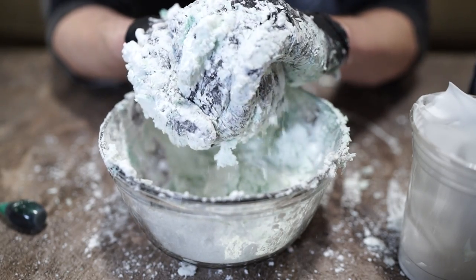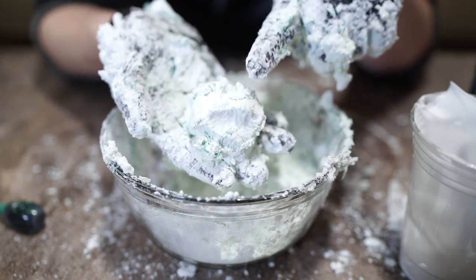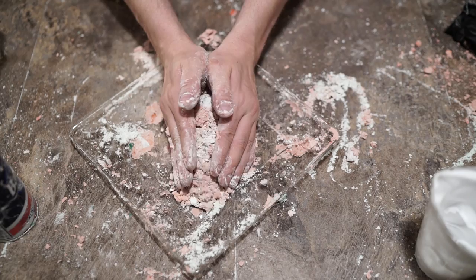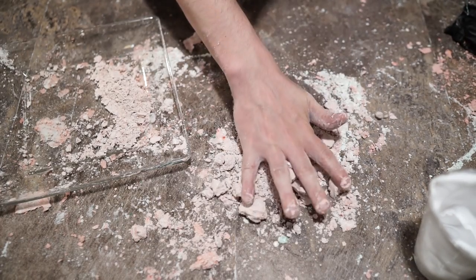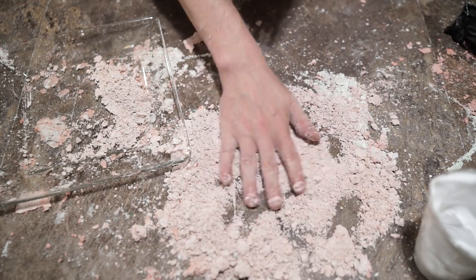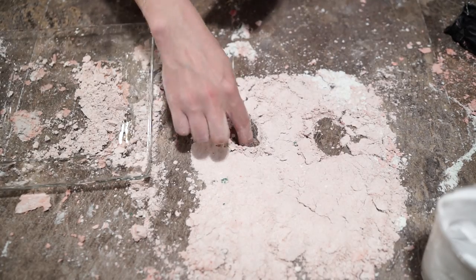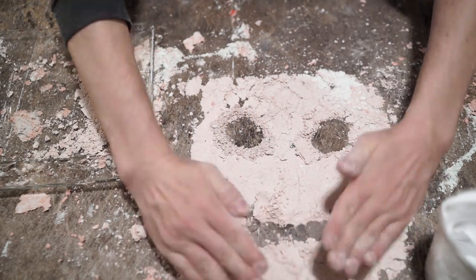After 30 seconds or so your foam dough is done — but it's missing one thing: your creative hands. Get in there and mold it into whatever odd shapes you can conjure up. When pressure is applied quickly the substance is very strong and will form into whatever shape you want, yet somehow it can be turned back into mush with a light touch due to its non-Newtonian properties.